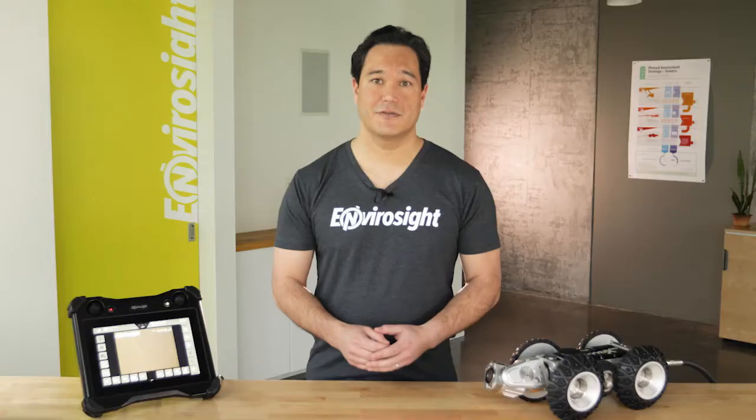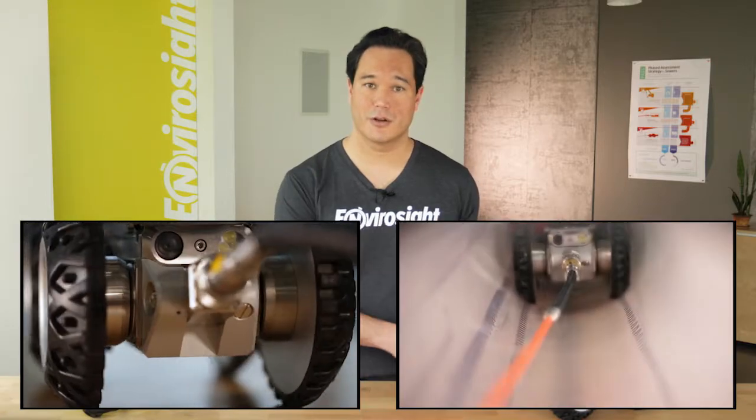Welcome back. I'm Scott. I'm introducing you to the new VC500 operator controls for EnviroSite's Rover X sewer inspection crawler. In this second episode, we'll look at how to operate the crawler and reel.